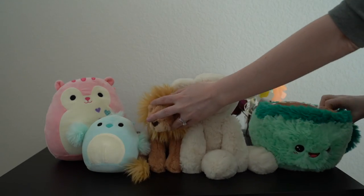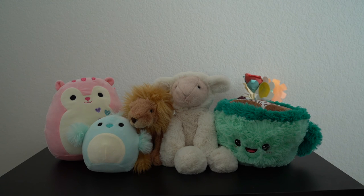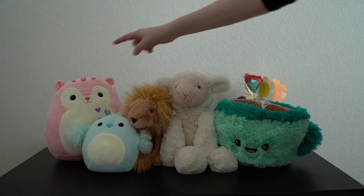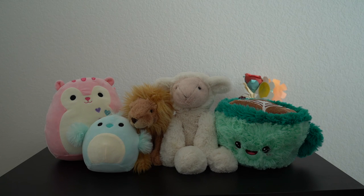So anyway, if you're interested in any of these plush, most of them I got recently so they might still all be available. We've got Squishmallows, Jellycats, and Squishable — I'll put some links below. I hope everybody is doing well, staying safe and healthy, and thank you for watching my video.